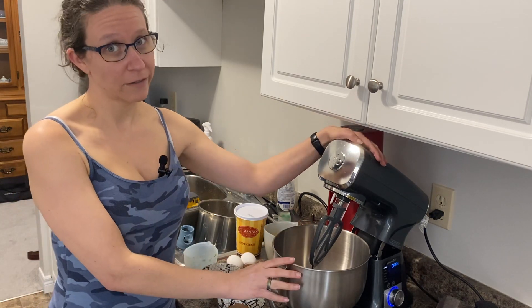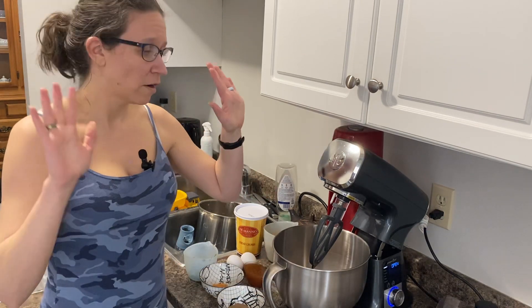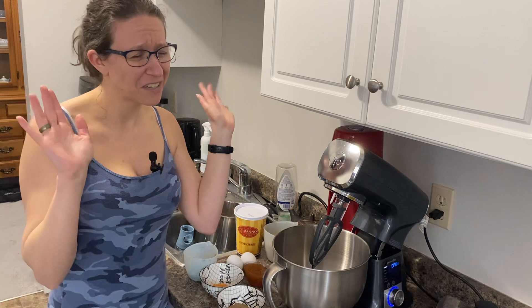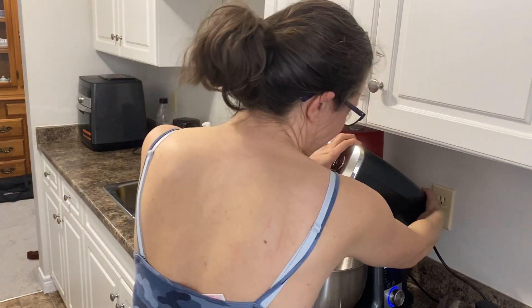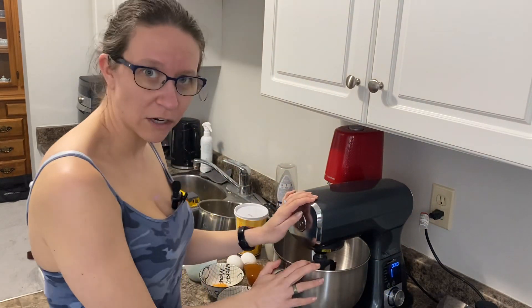This is the stand mixer that makes it oh so easy — hands off, don't have to touch it, which is good because I don't like the feeling of it. So here we go, we're just going to close this up.